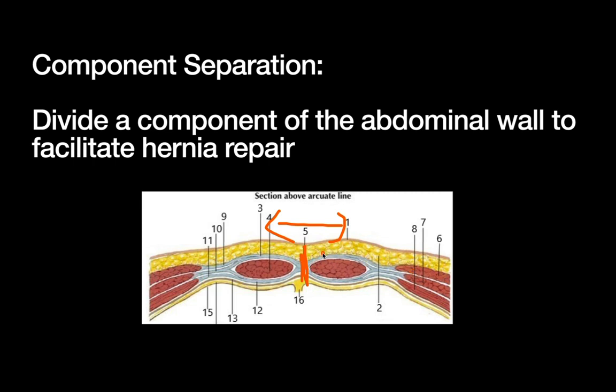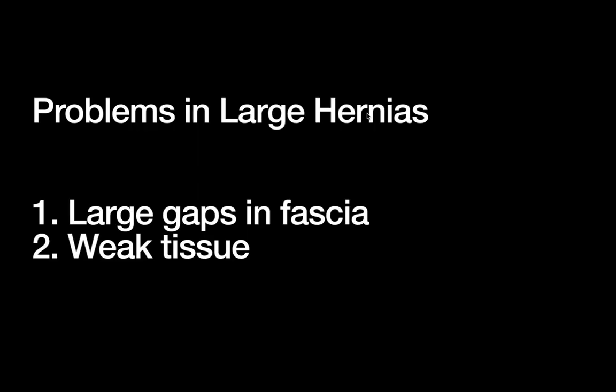It's remarkable how much these releases can help close defects. Most textbooks say you can get about 20 centimeters of mobilization just by releasing these muscles, which sounds incredible until you've actually seen it done. Component separation gives us a way to close large fascial gaps and provides a good space for mesh where it will do its job and be unlikely to cause complications.